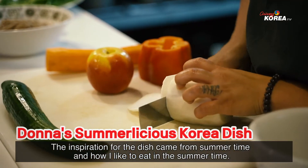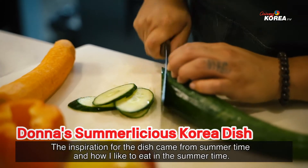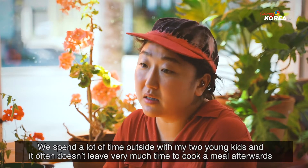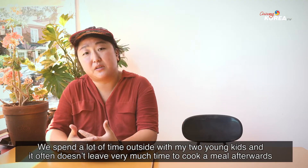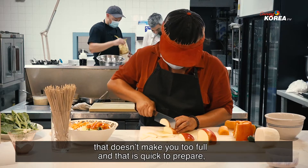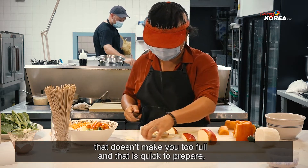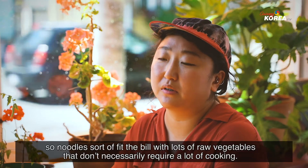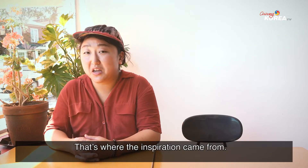The inspiration for the dish came from summertime and how I like to eat in the summertime. We spend a lot of time outside with my two young kids and it often doesn't leave very much time to cook a meal afterwards. And so when I want to eat, I want something that's healthy, that's light, that doesn't make you too full and that is quick to prepare. So noodles sort of fit the bill with lots of raw vegetables that don't necessarily require a lot of cooking. That's where the inspiration came from.